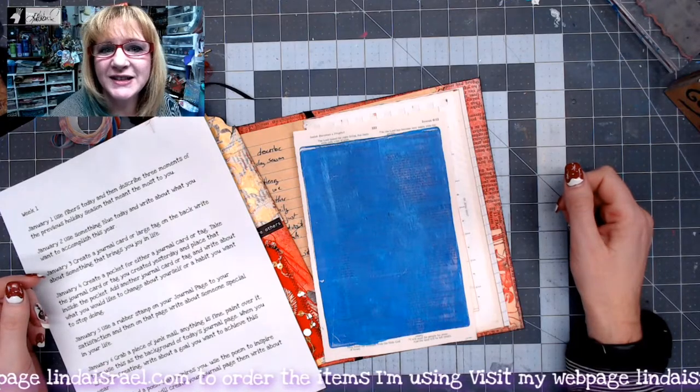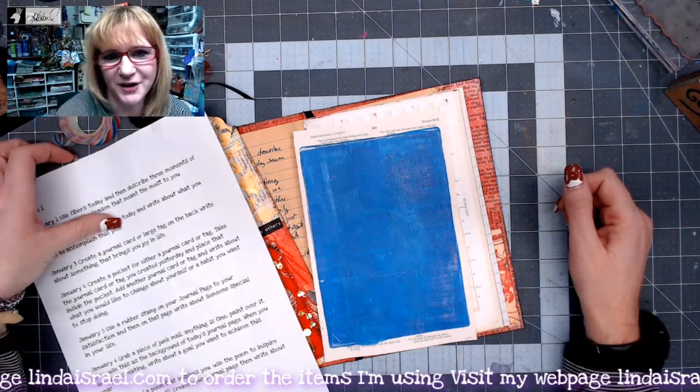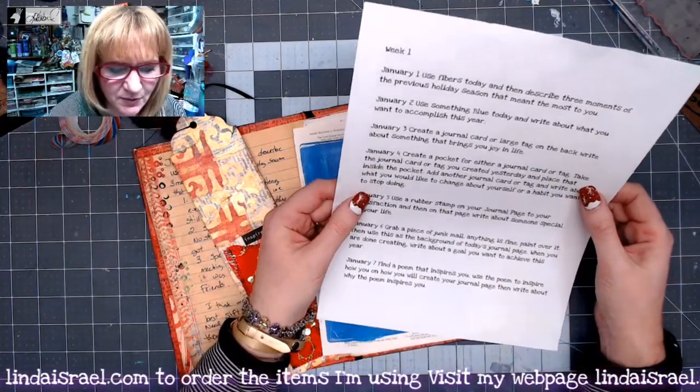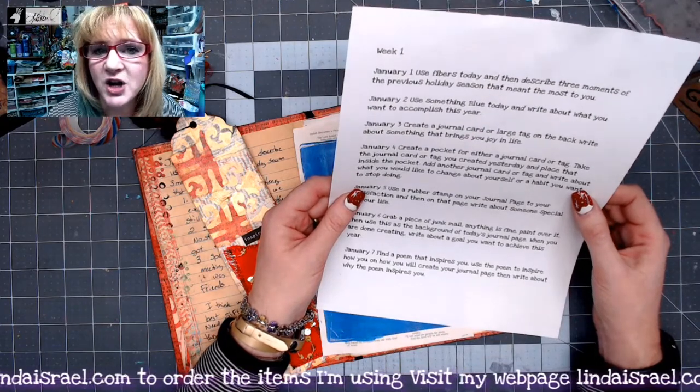Hello everyone, Linda Israel here. This is the January 2nd creative prompt. Today's prompt is: use something blue today and write about what you want to accomplish this year.